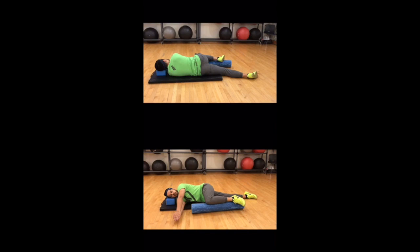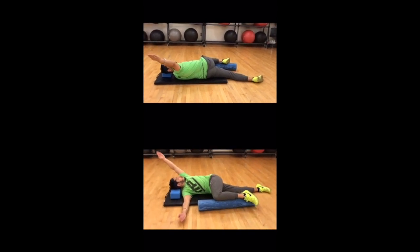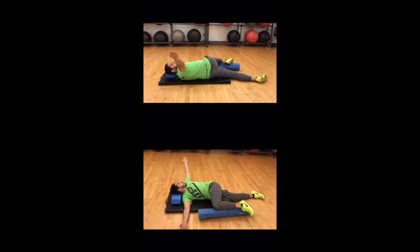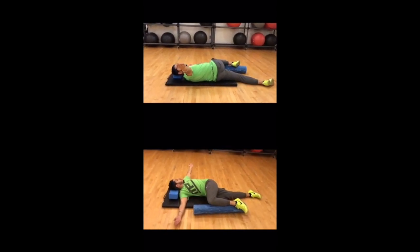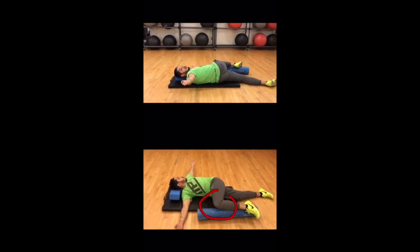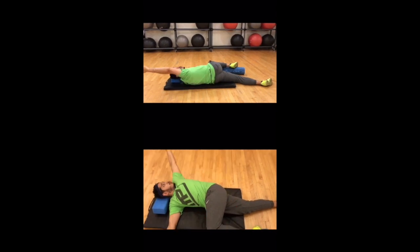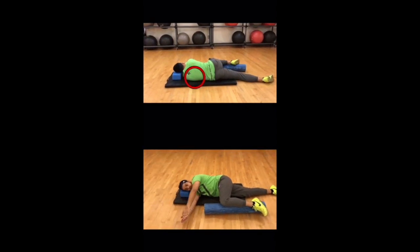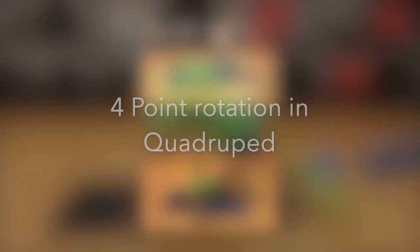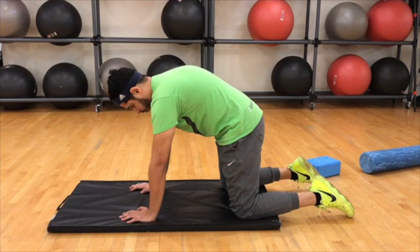To execute this exercise, start moving your top hand in a circular motion as if you're trying to reach the corners of the room, making sure that the face follows the top hand. While doing this, make sure that the knee of the top leg doesn't come off the foam roller or the floor. Most of the motion here is happening at the mid back region, and the low back is in a nice stable position. Give that a shot.